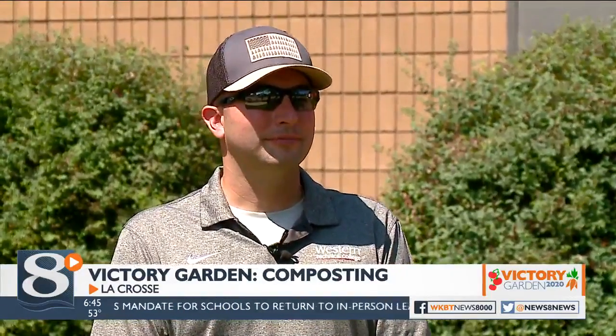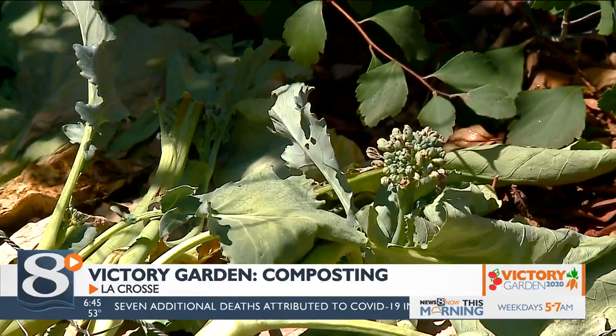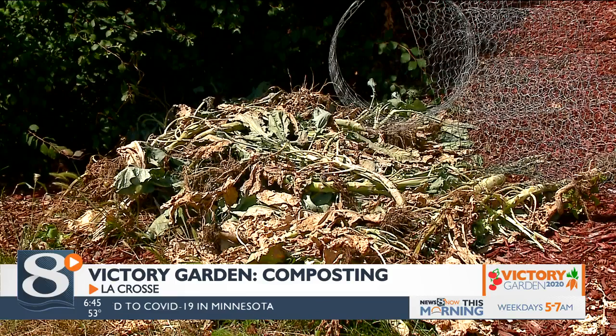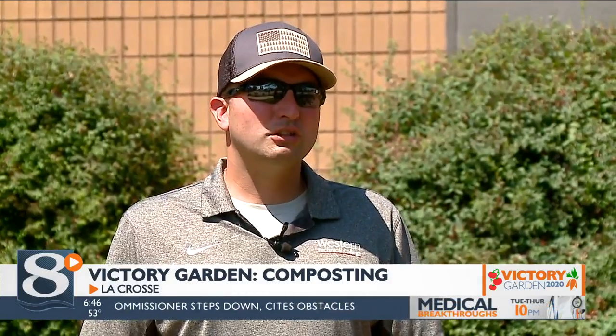First question: what specifically should I be putting in my compost pile? If you stick to organic matter you're pretty well safe. You could even put pet hair — if you're combing your pet, you can put animal hair like dog hair in there. The big things you want to stay away from are meat and bones, cooking oils, things like that, because those don't break down the way you want compost to. And they'll invite critters — yes, a lot of critters would love to get at that.